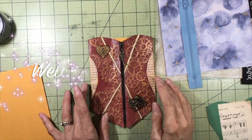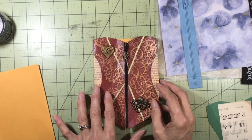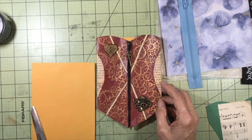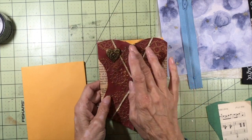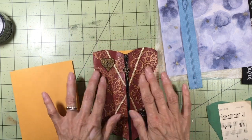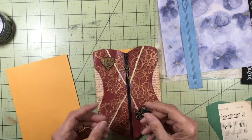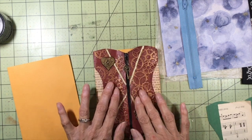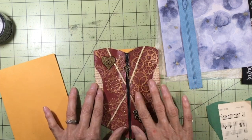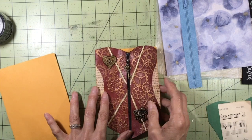Hello everybody, welcome back to my channel. This is Kathy at Attic Treasures Etc. I've been wanting to do this video for a while, but as you may know from my last video, my husband and I got COVID, so everything was on hold for a while. Today I want to show how to make a corset pocket with a zipper. This one has a steampunk theme — I die cut gears from heavier scrapbook paper, glued them on, painted with acrylic paint, and highlighted them with Gilder's Paste wax.